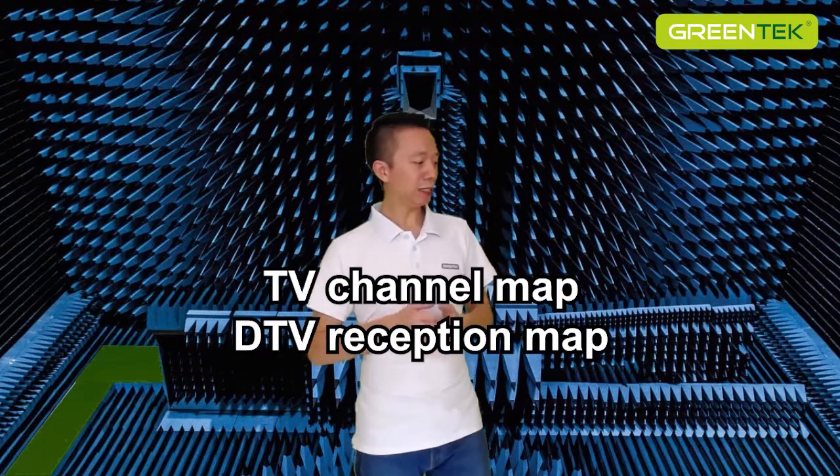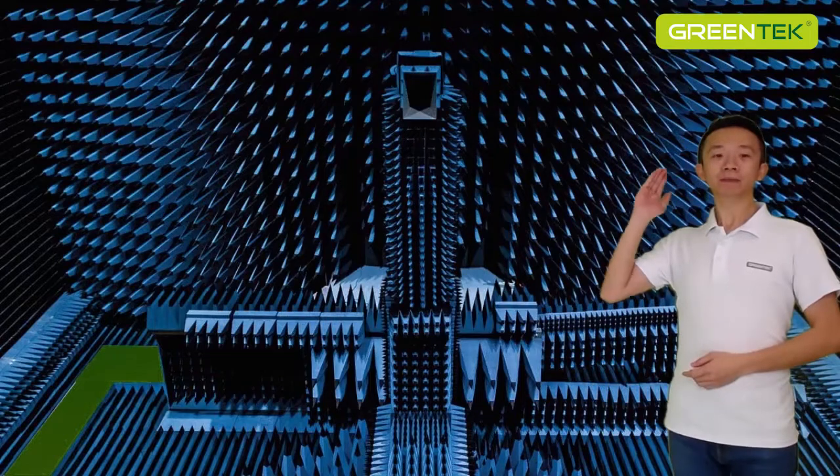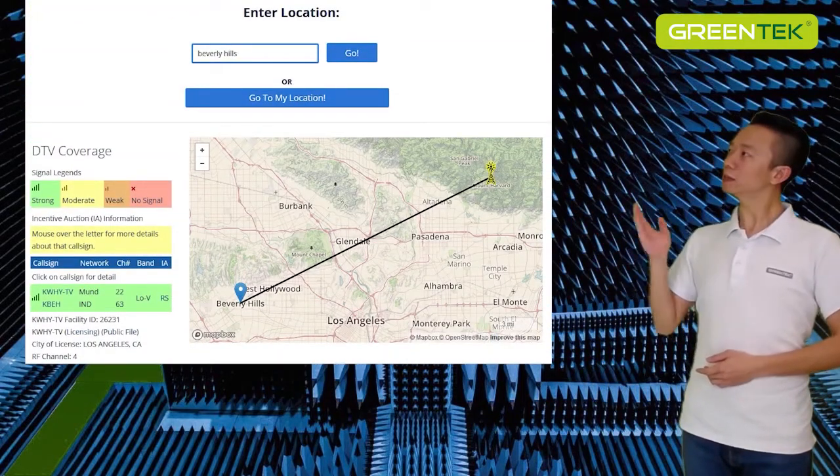Find your local TV transmitter. You can go to the browser and search the keyword TV channel map or DTV reception map. Put in the zip code or the address and it would be easy to find out the correct direction.